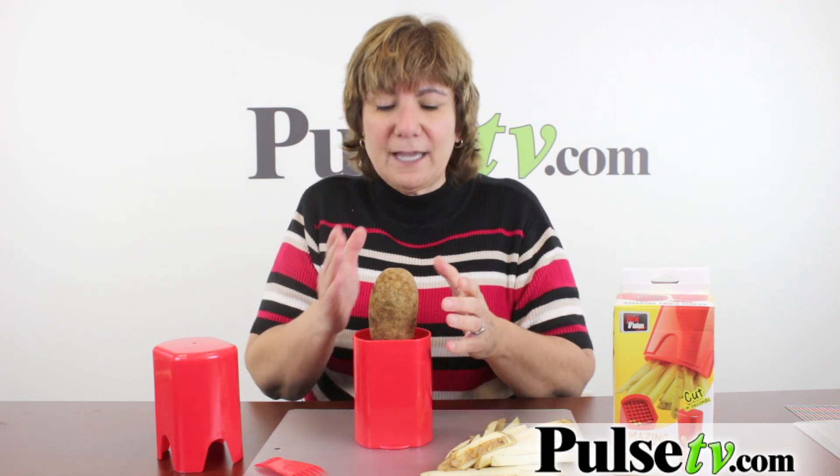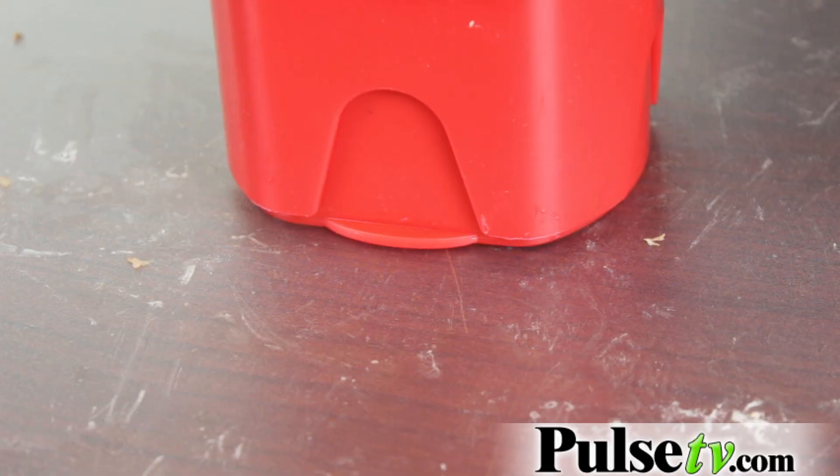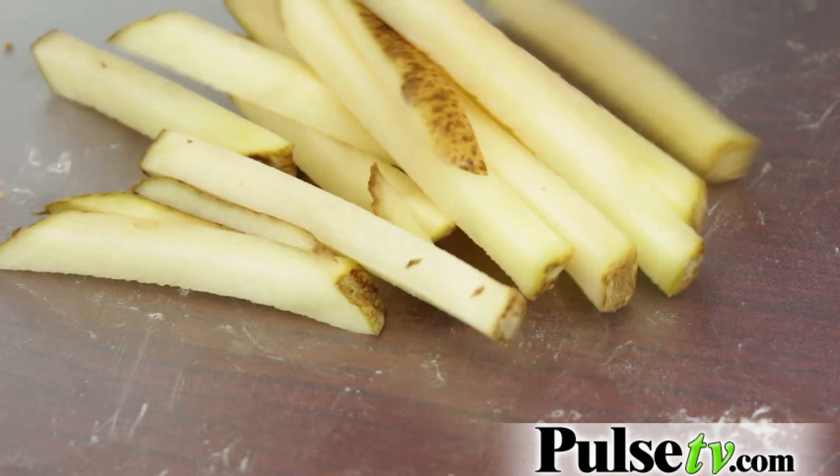A couple of keys: you want to make sure that your potato fits easily in here. If it's too wide or too thick, you can cut it down so that it fits in here nicely, and then again you just push down. Look at that — nice fries. You can use this for zucchini; I've made great zucchini fries.